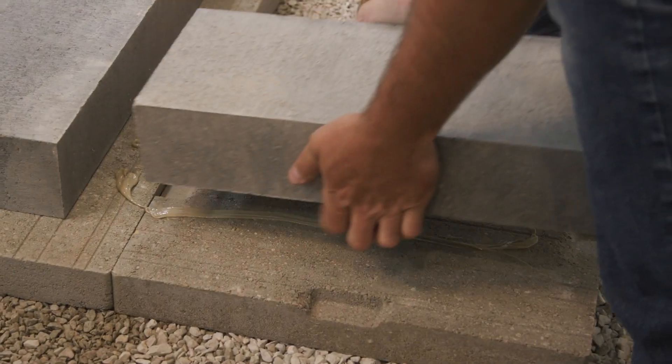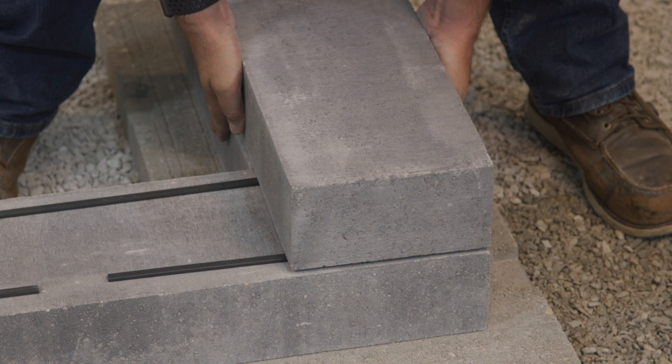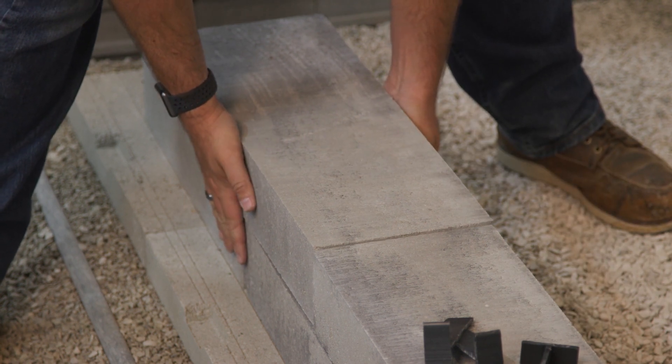No matter how you choose to install Linneo Dimensional, always remember to pull from more than one bundle at a time — at least two and ideally three. This ensures that any slight color variation between the bundles will be evenly distributed in the finished project.